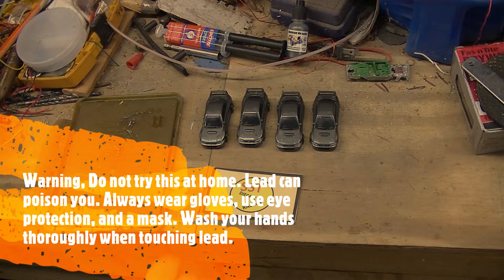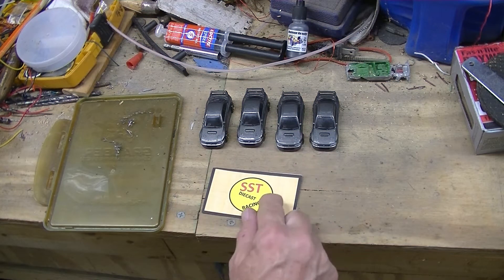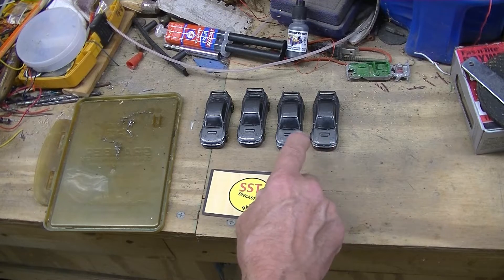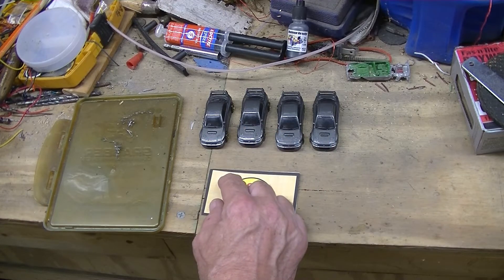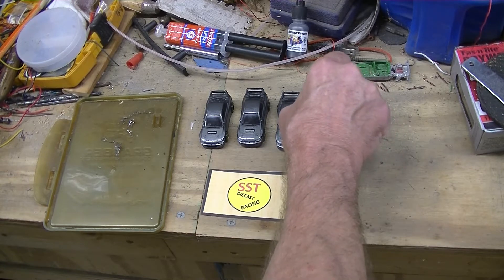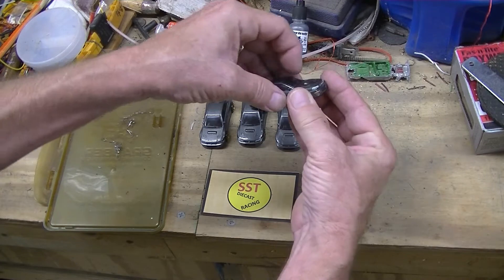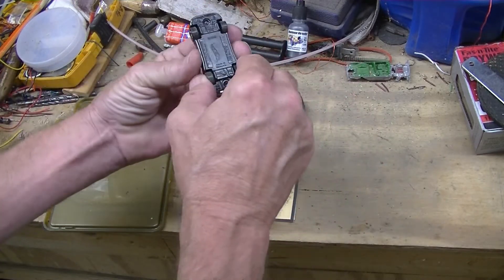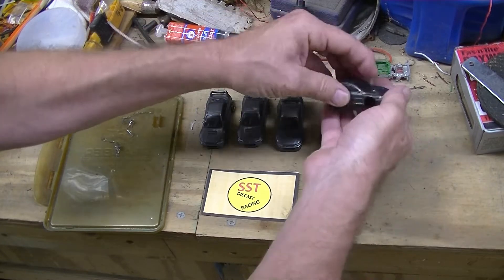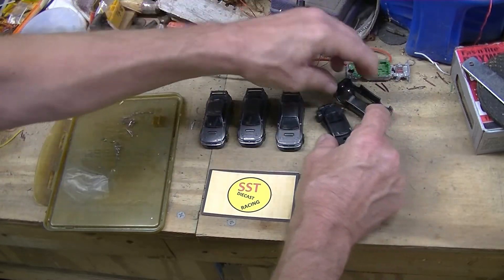Hey, welcome back. I've got my four cars done and I made a mistake — I went ahead and took out the interior of every single one and forgot about my baseline. These all have been modded. No interiors.